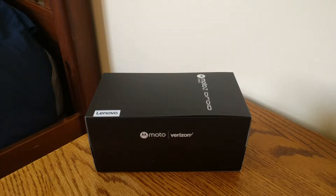Hey, what's up guys? I'm Luke and I'm unboxing the Moto Z Force Droid Edition. This is the Verizon exclusive one, not the GSM Unlocked.